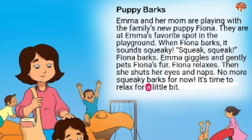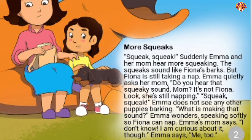Squeak, squeak. Suddenly, Emma and her mom hear more squeaking. The squeaks sound like Fiona's barks, but Fiona is still taking a nap. Emma quietly asks her mom, 'Do you hear that squeaky sound, mom? It's not Fiona — look, she's still napping.' Squeak, squeak. Emma does not see any other puppies barking. 'What is making that sound?' Emma wonders, speaking softly so Fiona can nap.